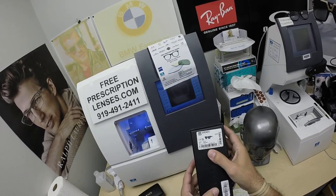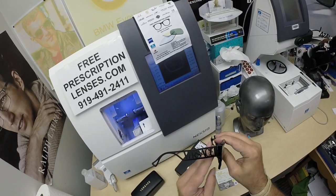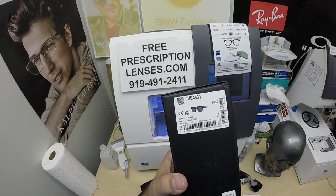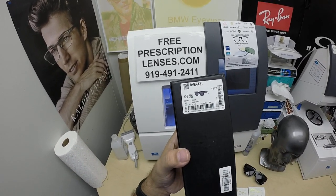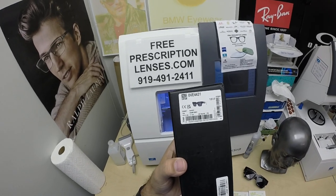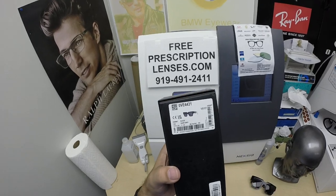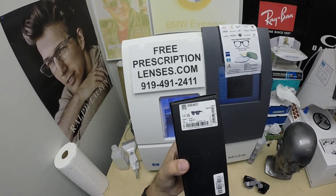It comes in one size — 50 eye size, 22 bridge. It comes in four colors: white with gold temples, White Havana, black with gold, and black with black as you will see here. The white has gold temples as well. The Havana I think has silver temples — I'll check and see.